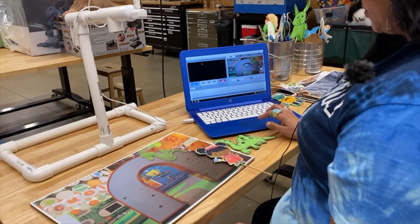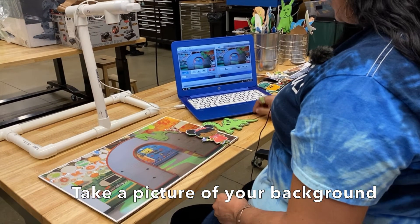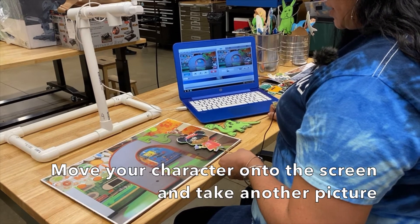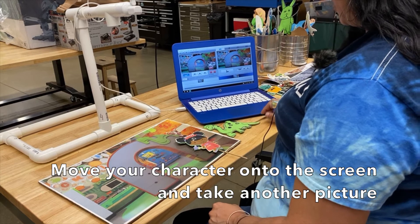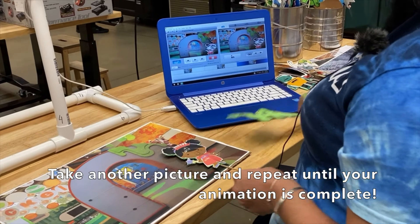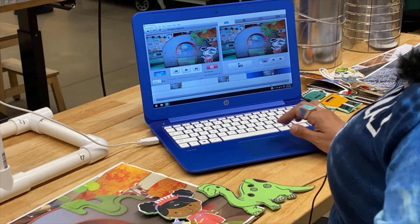First picture — let's have our little princess hop on the screen. What we're going to do is hit the spacebar, which takes a picture and sends it over. Then we move it just a tiny bit and take another picture. You also have the option to delete pictures if you get your fingers in the frame or there's one you don't like.